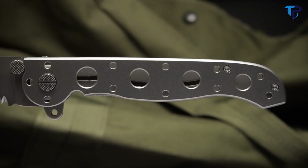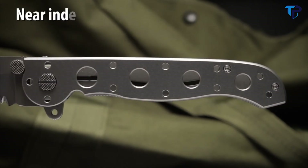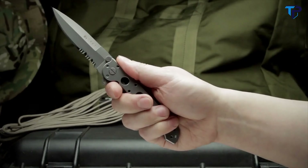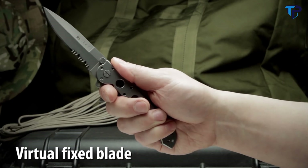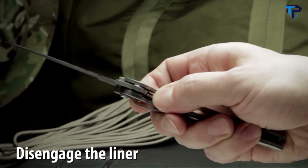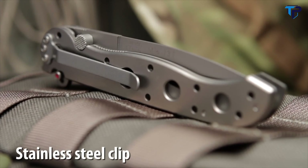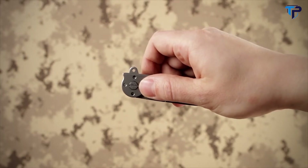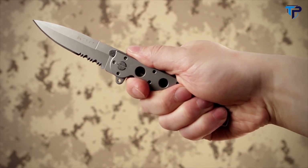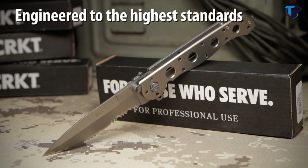CNC machined titanium handles form an open build frame which is near indestructible and easy to clean. It has a stainless steel locking liner which, when used with the Auto-Lock Safety, automatically turns the folder into a virtual fixed blade. The Auto-Lock Safety mechanism features easy one-handed closing. For convenient carry the knife has a removable clip. The Carson Flipper enables a smooth, fast one-handed deployment and also acts as a blade guard. The M16 Titanium Series are premium quality knives engineered to the highest standards.